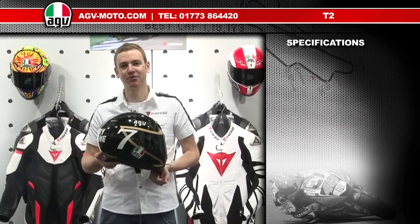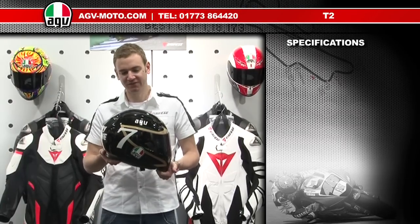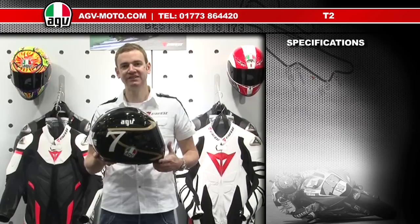Thanks for checking out the AGV product guide. We'll run you through the features and specifications of the AGV T2.